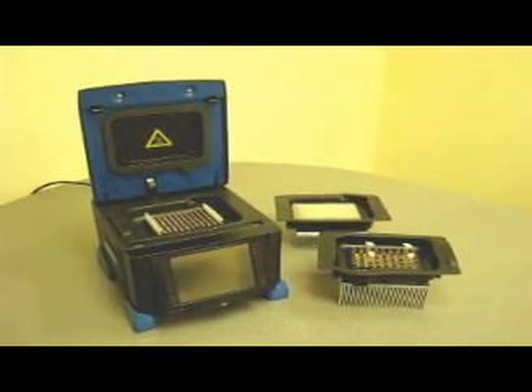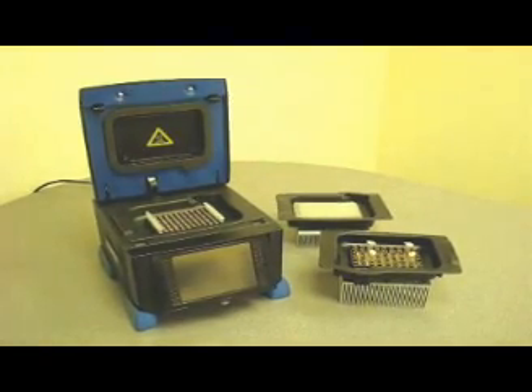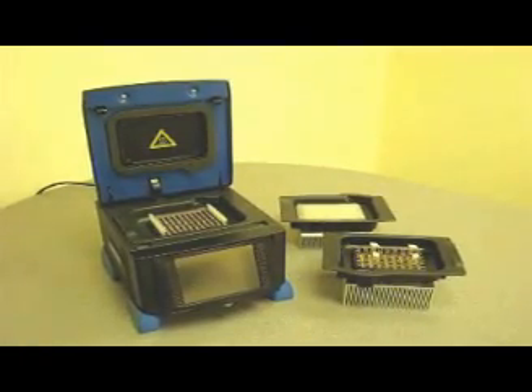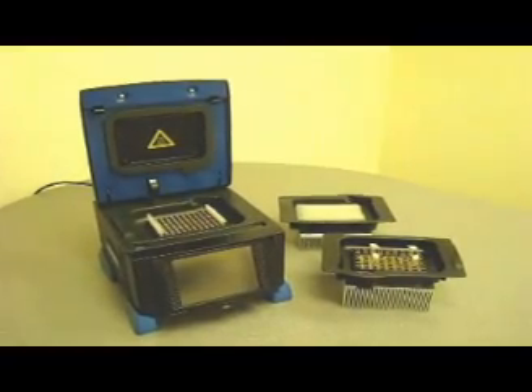For all the specific specifications, please review the Amplitronics section at our website. Amplitronics cyclers are setting the new standard in thermal cycling today.